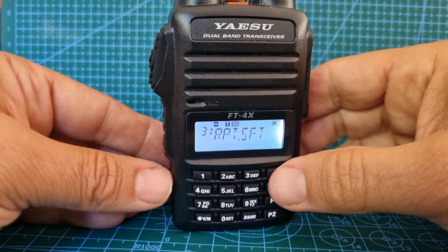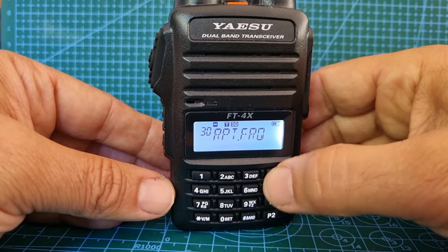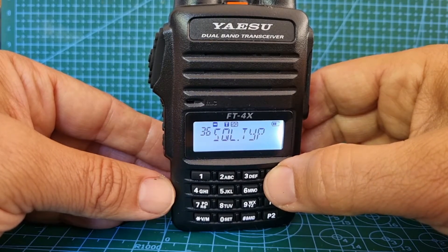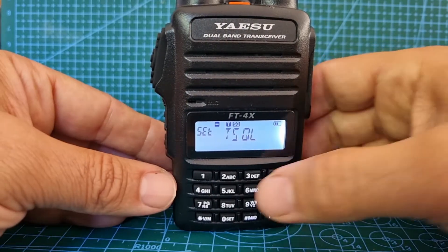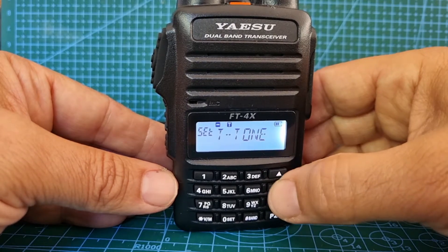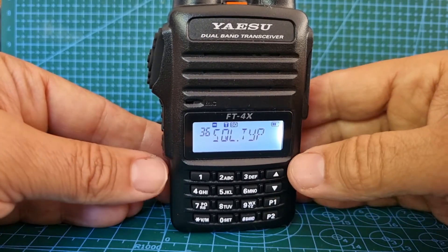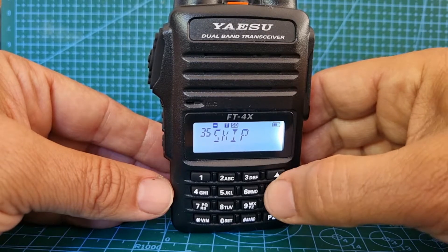That's fine. Now let's go to number 36 — that's the squelch type. Press the function button and look: tone squelch, tone. I nearly always choose tone squelch, but tone will work. Select tone, then press this — you've got your squelch on now.